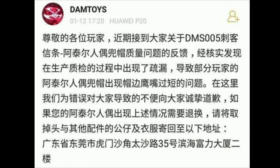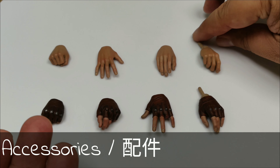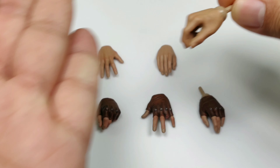Welcome back to another episode of Figure Collecting for Dummies. Today we will take a look at Damtoys' release of Assassin's Creed — the Assassin's Creed that started the whole franchise.